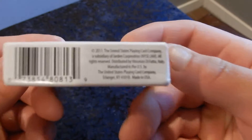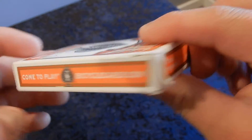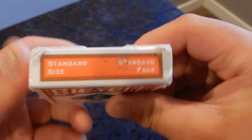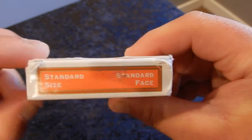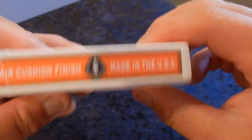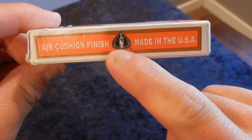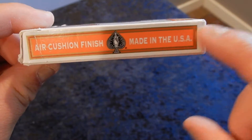The bottom of the box, the side of the box — come to play at bicyclecards.com. You have the top flap, standard size, standard face. On the front side and the other side, you'll find the air cushion finish, the spade in the middle, and made in the USA.